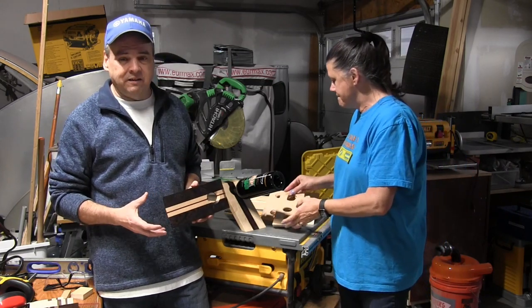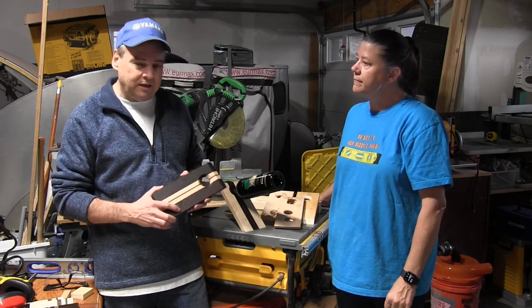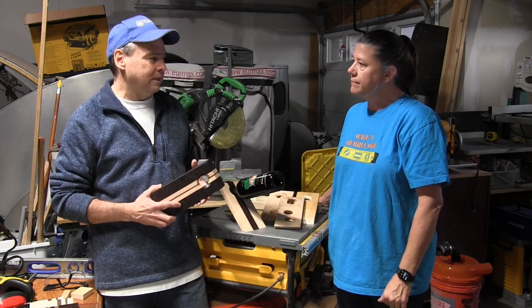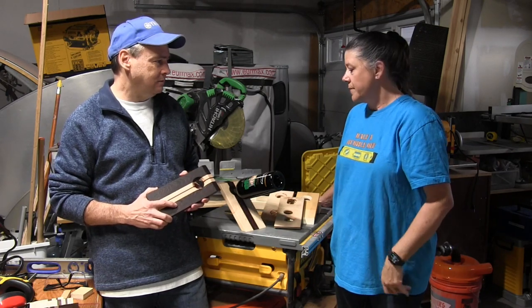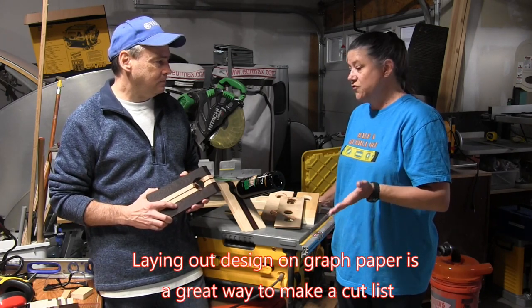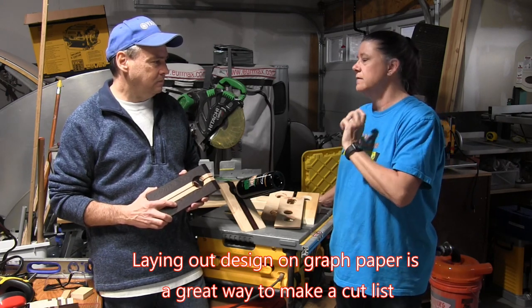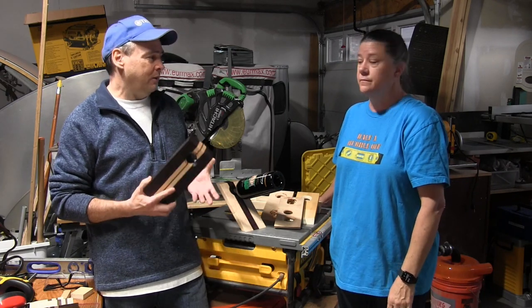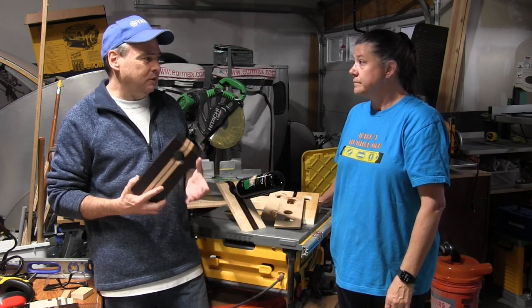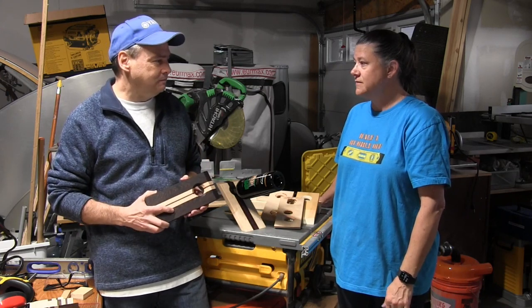We're making another set of these for another set of gifts and we're getting ready to start on that. The first step would be to draw it out on graph paper and figure out how big you want each piece, and that way you have a cut list. So now that we know what we're going to do, let's start cutting. Alright, let's get to it.